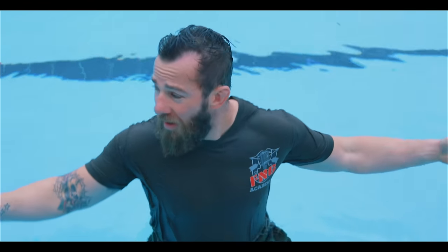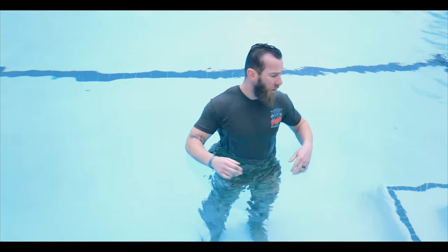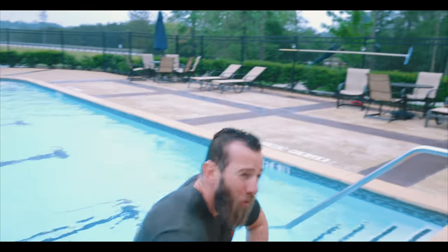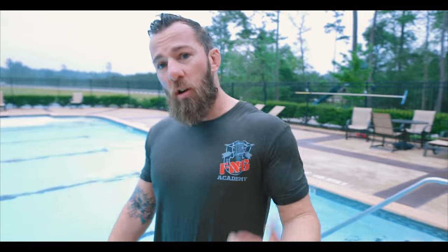So I hope that helps, guys. Getting in the pool and showing you the swim — I know it seems super simple because a lot of special operations do crazy swim tests, but trust me: once you start putting the boots on and the uniform on, you retain a lot of water and it gets pretty hard. So get out there and practice. See you guys.